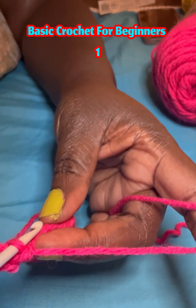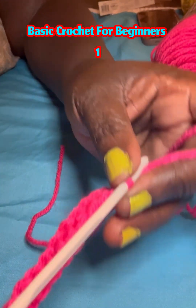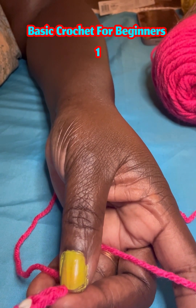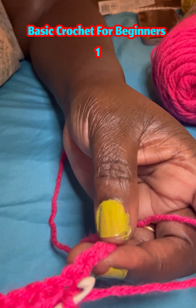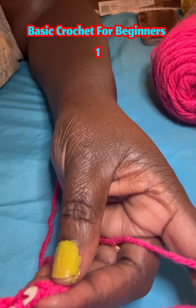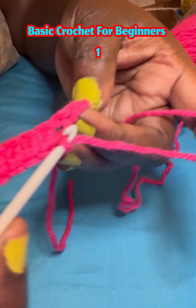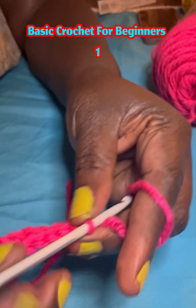Crochet is good for your mental health. When you do crochet, you will not think too much — you will focus on it, and you will be excited when you finish a nice project. And you will already be thinking about the next project. Now we have two more single crochets to do. Here is another technique: this is the one before the last stitch, and this is the last one here. You put it in and take it out.